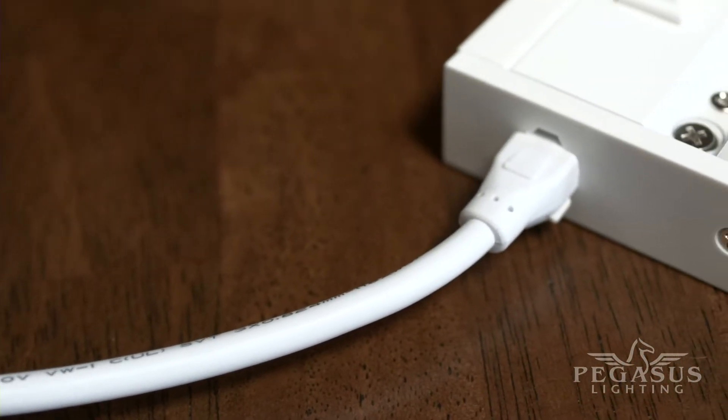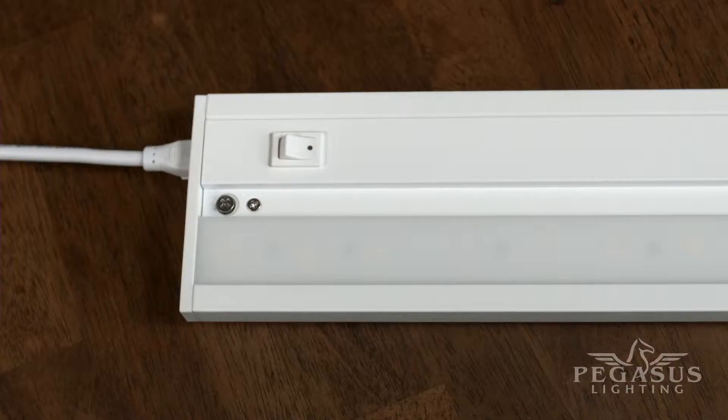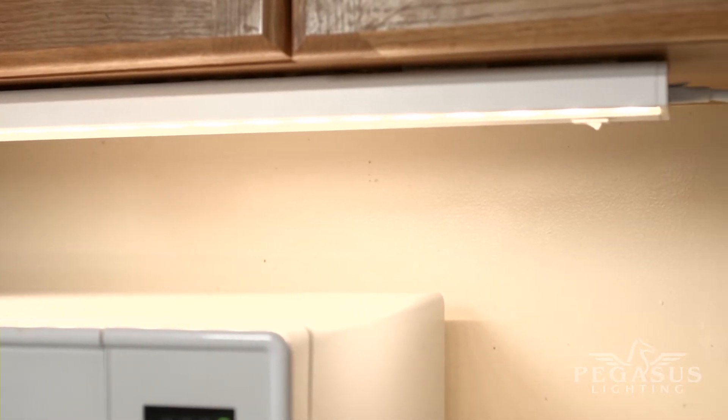Link multiple under cabinet task lights together with the included 3–8 inch cable connector or in-line connector, also included with each light. With multiple linking options and a variety of links and wattages available, a custom designed kitchen lighting project has just become a whole lot easier.